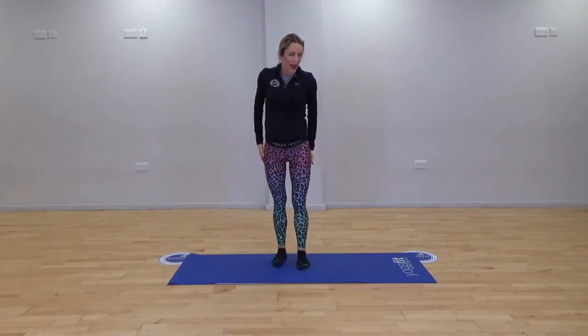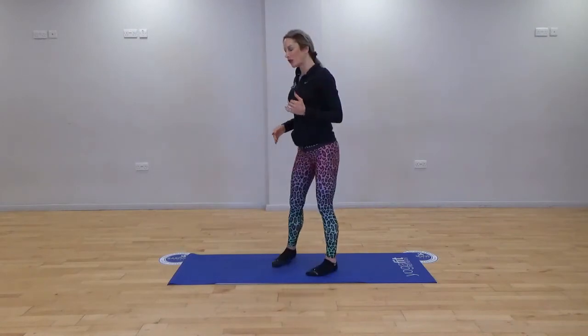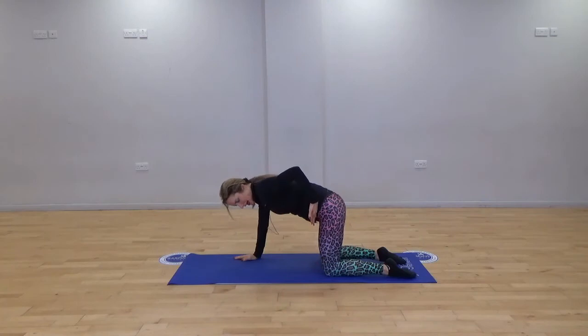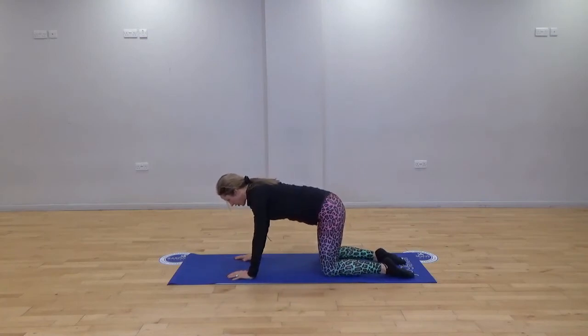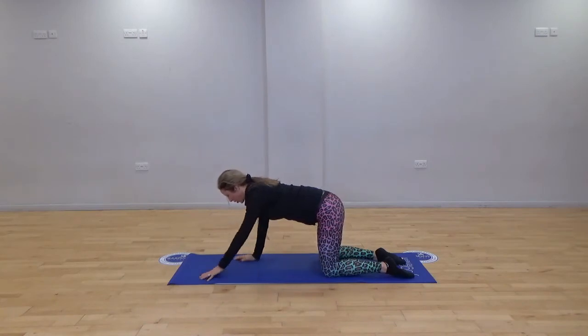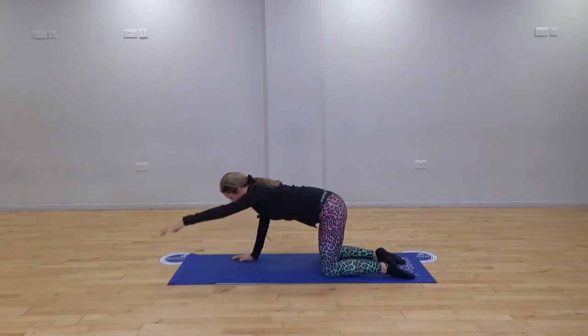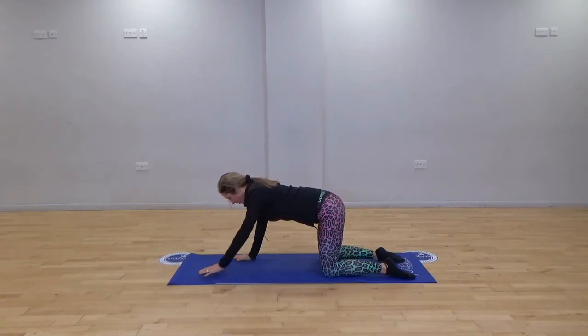Well done everybody. We're going to come down onto our mat to start off with an all-fours position. Be mindful of your positioning — wrists are under the shoulders, knees are stacked underneath the hips. We're going to first lift one arm then the other. Imagine you're a cat prowling along the carpet. Keep the body really still — what you're trying to achieve is a stillness of the body, just raising one arm.